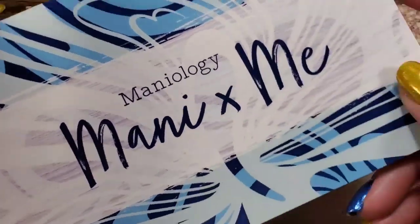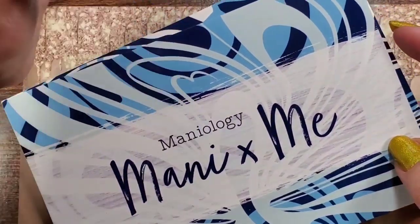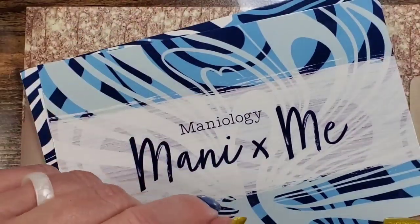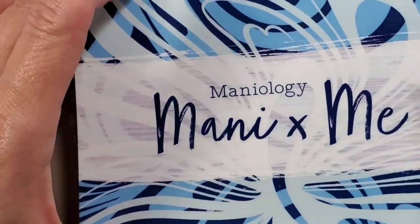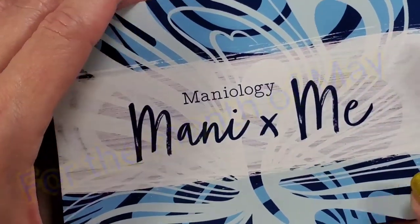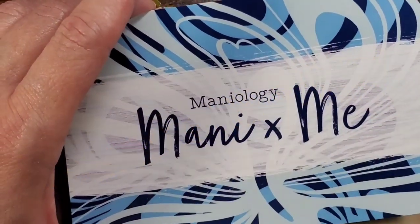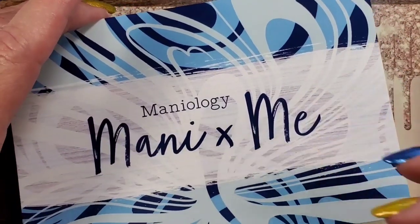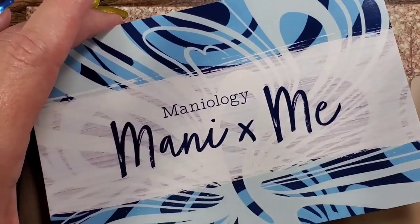It's Mani Me Day! Comment down below if you have something to say. I have my Maniology Mani Me subscription box. It's a little cheaper if you buy six months or a year at a time, but monthly it's $24.99. You get two polishes, two exclusive stamping plates, and an extra special something, all together in one box.